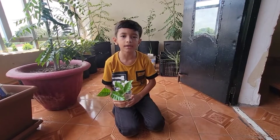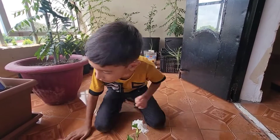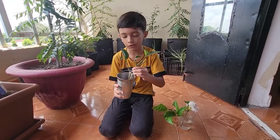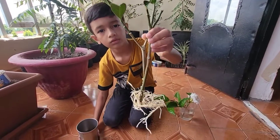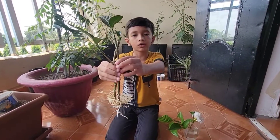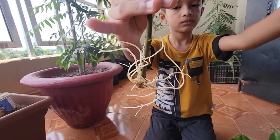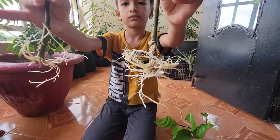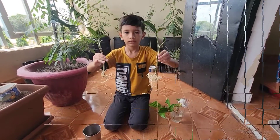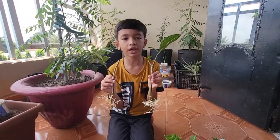Friends, after some time, I have set my cutting and I will show you the result. Look friends, I will show you the result of both cuttings. I will show you which roots have developed the best. I have shown you how good the roots are growing.